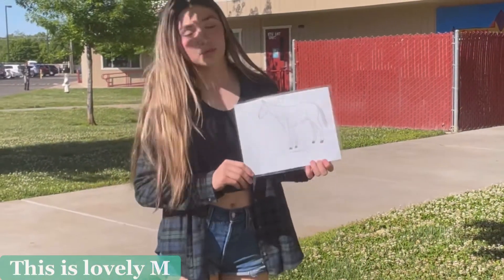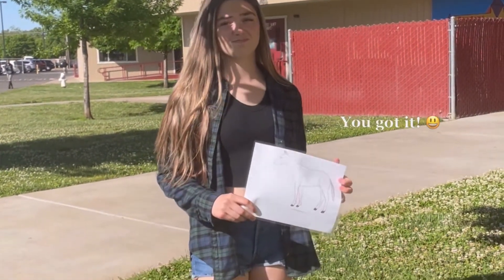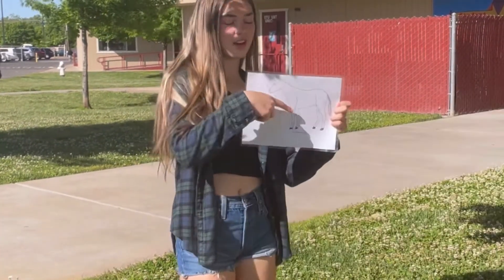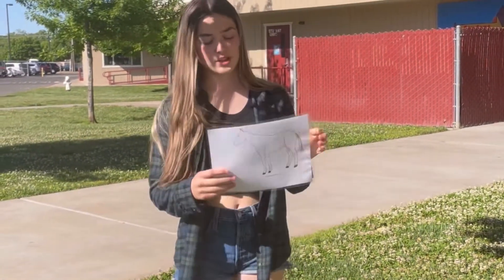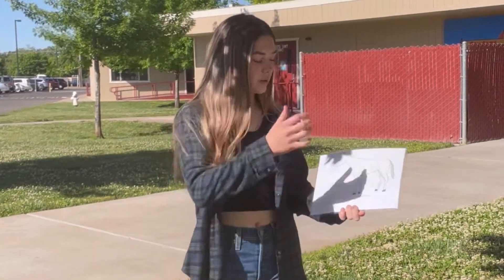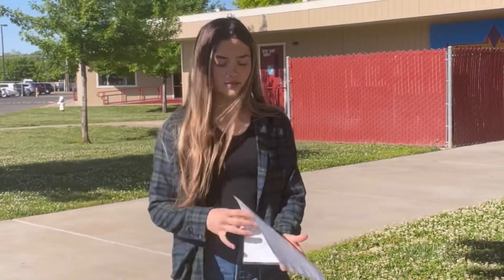A horse's digestive system is a pseudo-ruminant digestive system and it starts with the esophagus. It's like a tube that transfers the food, which then goes into the stomach, which mixes the food and stores it while it waits to go into the small intestine, which breaks it down even more.